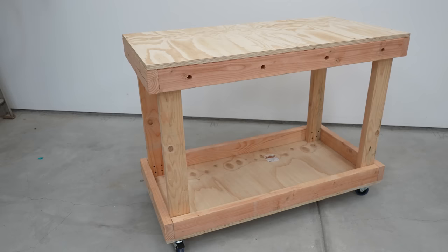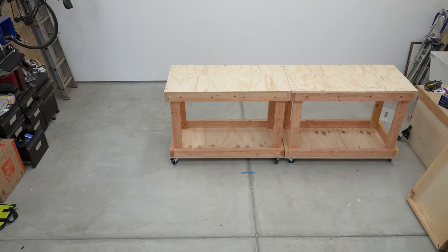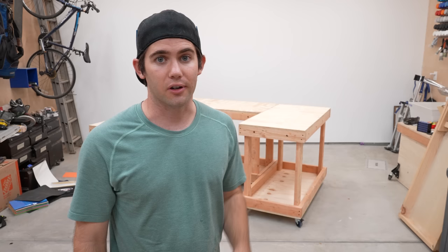It all revolves around a single cart design. This cart has strategically placed holes along the top edge. If you build an identical cart, you can simply bolt them together to make a larger workbench. Because of the strategically placed holes, there are a bunch of potential layouts with two carts. If you build three carts, there are hundreds of possible layouts. With four carts, there are thousands. We get it — it's modular! For now, I'm just going to build three carts and show you just how easy it is.